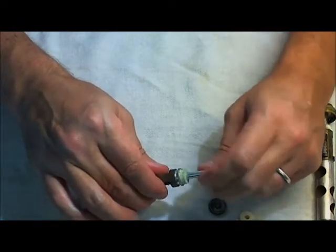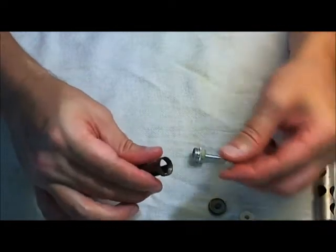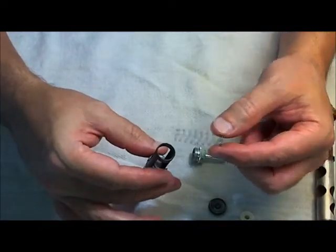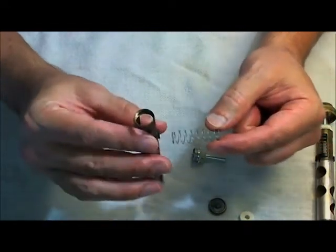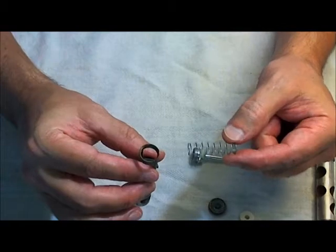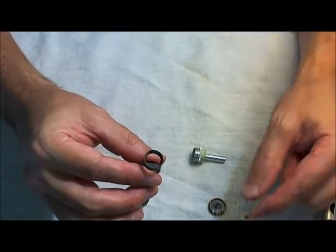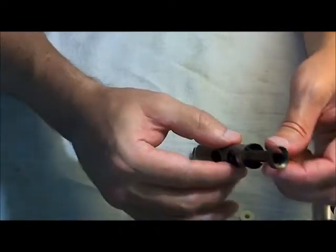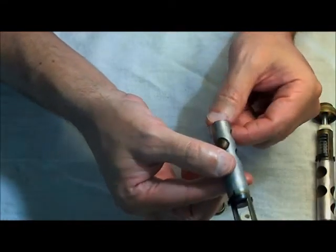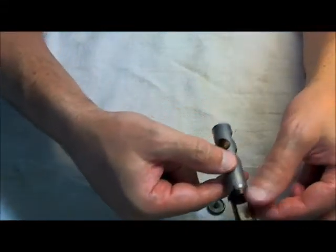I don't even know what this part's called, but it helps to hold the spring down. A number of years ago I was having some trouble with my valves — they seemed to be not as fast as I'd like them. I ended up stretching this spring out a little bit. I don't know if that was a wise thing to do — it's since been replaced altogether with a brand new one. Here's the valve pretty much all the way taken apart. I'm not going to continue taking it apart — I don't want to damage it. Valves are pretty easy to damage, so if you're working on your valves, just be very careful with them.